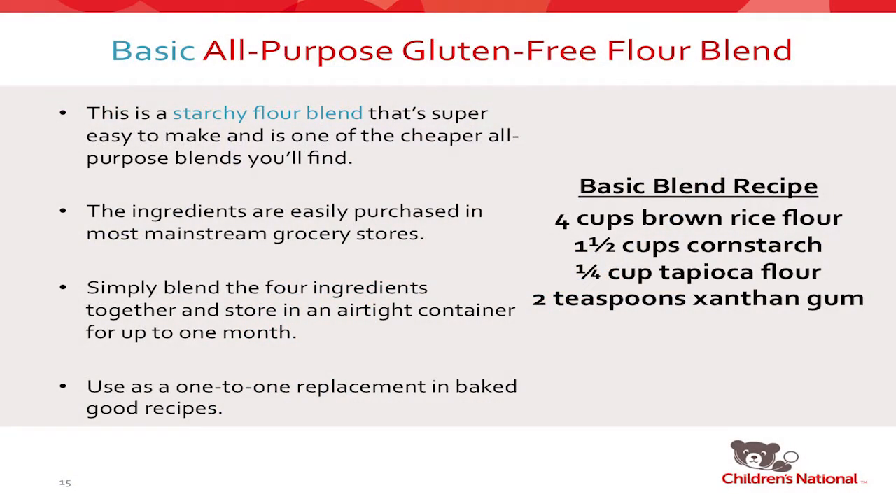The first blend is a basic blend — it's almost better to just buy a pre-made one because this is really what you'll find in most major manufacturers' blends. It's a combination of brown rice flour, cornstarch, tapioca, and xanthan gum. It's a very starchy, cheap blend because rice flour and cornstarch are very inexpensive and easy to find. You simply blend the four ingredients together and you can store them in an airtight container for up to a month.